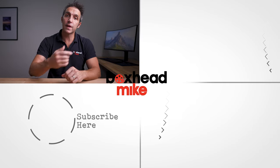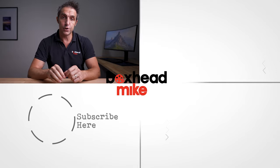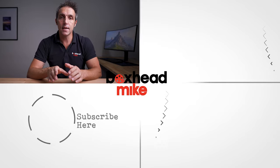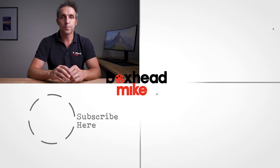And if you want to learn more about photography, click on this one next. Or if you want to binge watch a load of photography tutorials, click down here. And if you haven't already, be sure to subscribe for weekly tutorials in photography and videography. I'll see you next time.